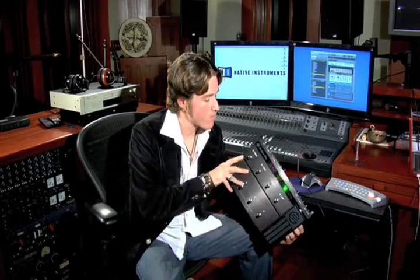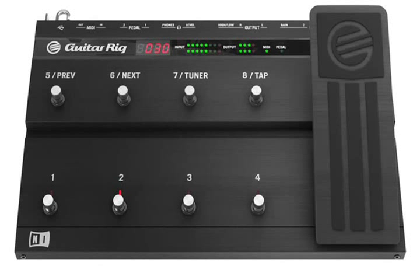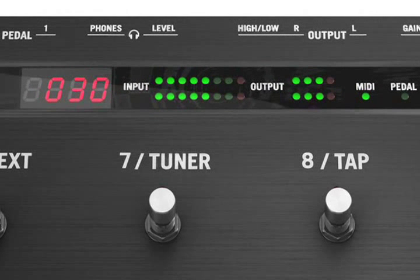Finally, let's take a look at the brand new Rig Control 3. It's sleek, sinister, anodized black, and just looks cool. You'll also notice the addition of two foot switches — so now you have eight assignable switches and a rock-solid pedal for intuitive, hands-free control of any parameter of the Guitar Rig software you wish. You also get LEDs displaying the current preset and input/output level meters.